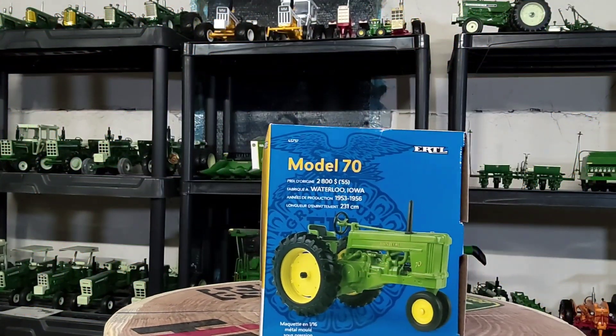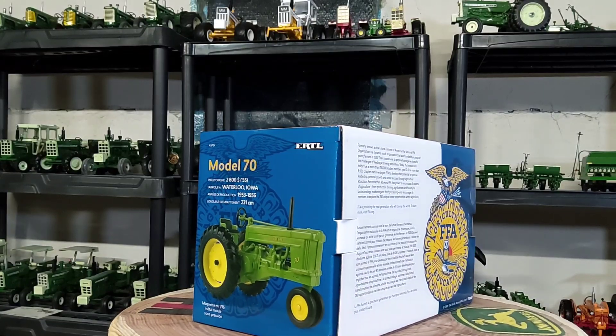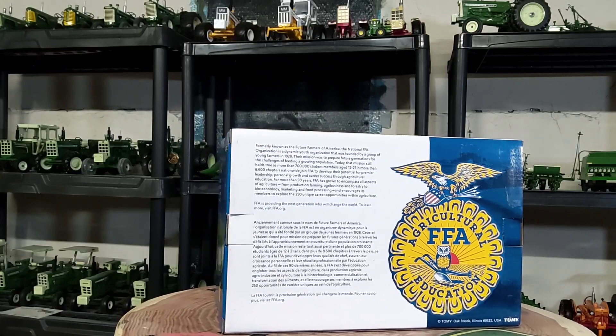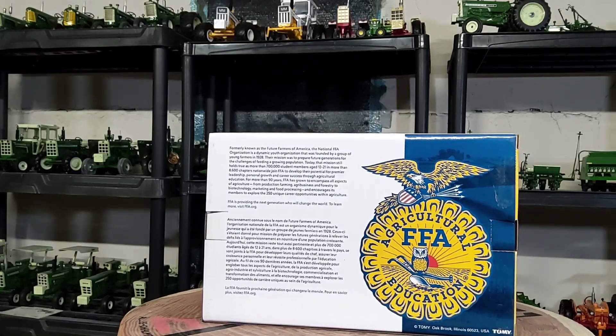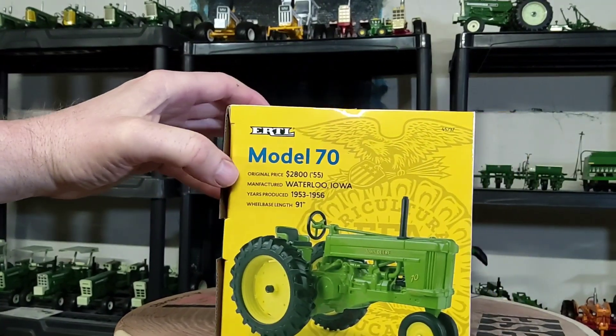Howdy everyone. Welcome back again for Replicas of the Past. Doing another quick video this Sunday morning — hope everybody's doing well. We'll take a look at this little fella, the FFA Edition Model 70 John Deere.